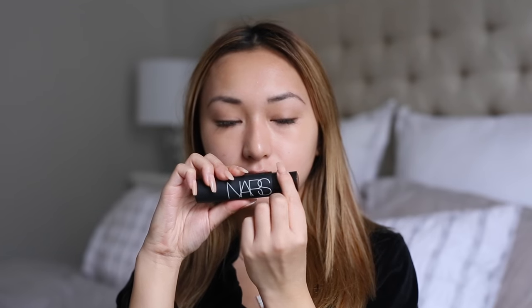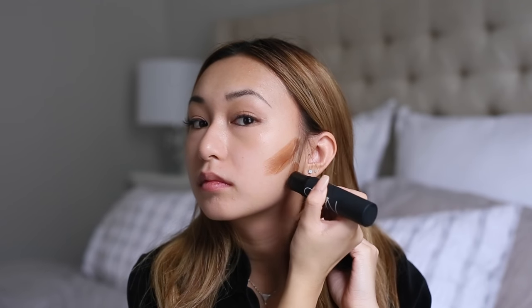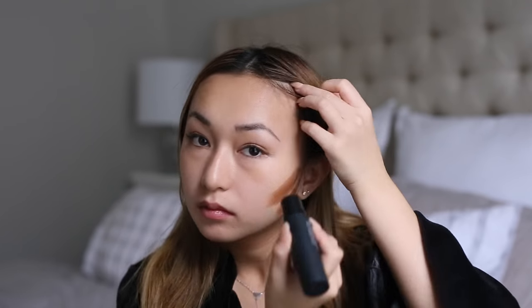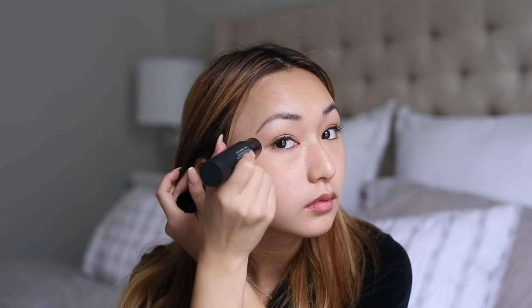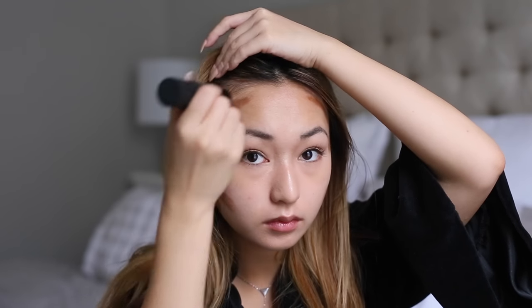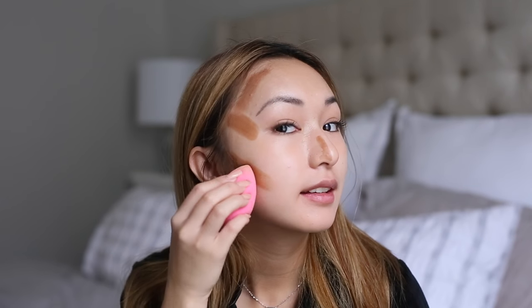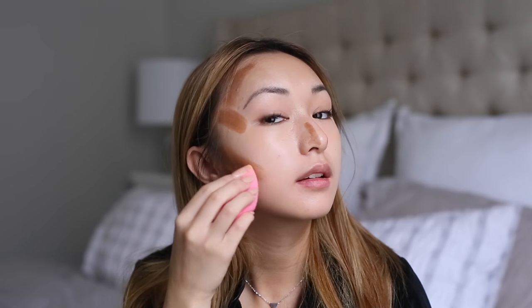Next I'll be using my favorite product lately, which is the NARS Sculpting Multiple Duo Contour Highlight Stick in the color Playa Flamenco. I draw one line right under my cheekbone and then two dots right under that. Then I draw a line from the corner of my eyes up towards the back of my head, and two lines on my forehead on the sides. I blend it all in with my Beauty Blender — just tap it, and be careful not to rub too hard so you don't lose that contour shape.